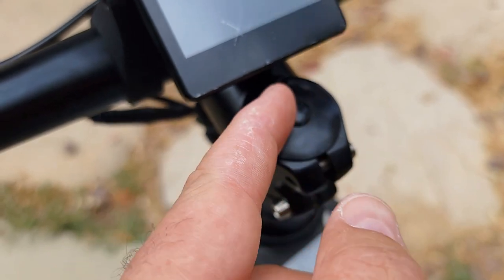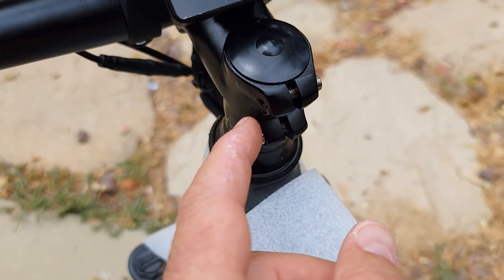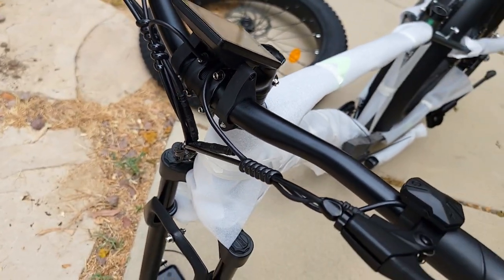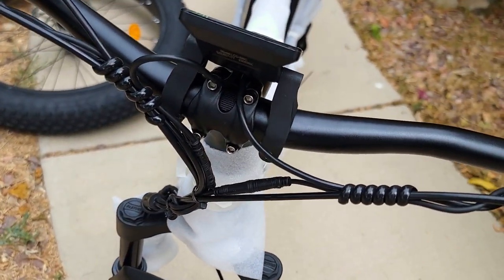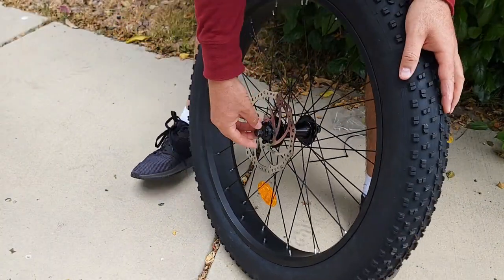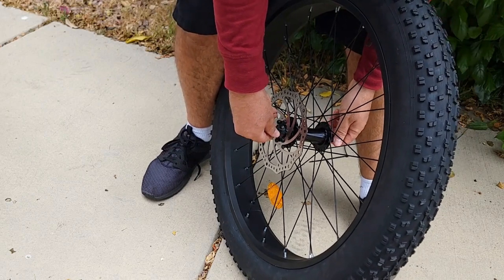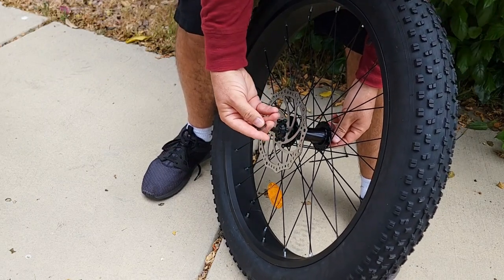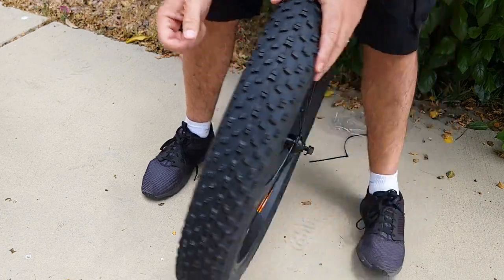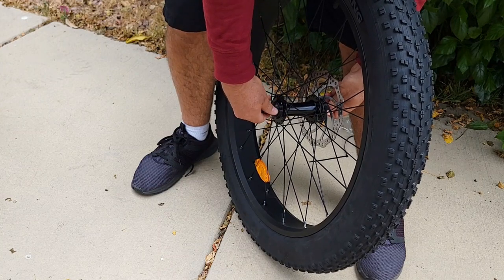Once you attach it — I didn't attach everything completely — you tighten over here, remove this cup and reattach it, and tighten these two bolts again. I'll check everything later with a torque wrench. Before attaching the wheel, you need to remove this nut from both sides and remove the locking washer. Do the same on the other side — it'll be much easier to attach once you remove it.